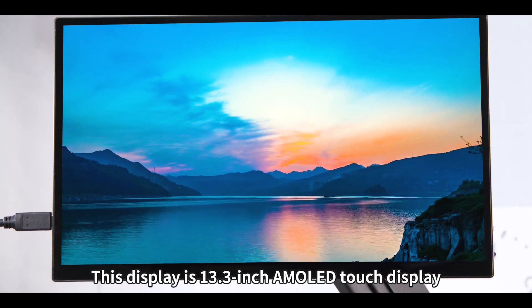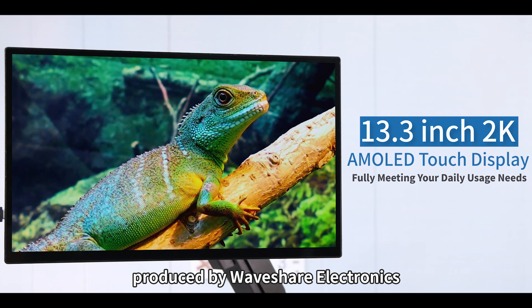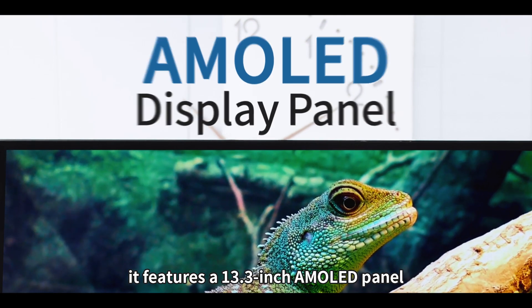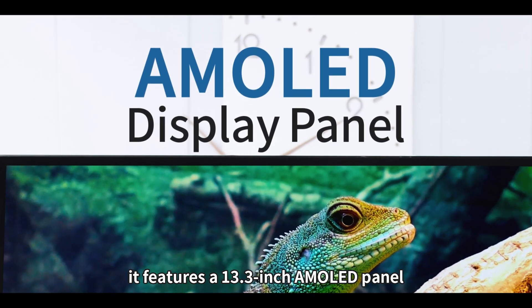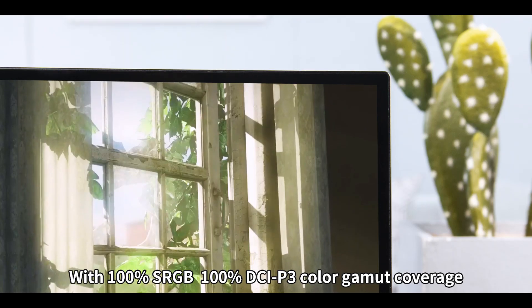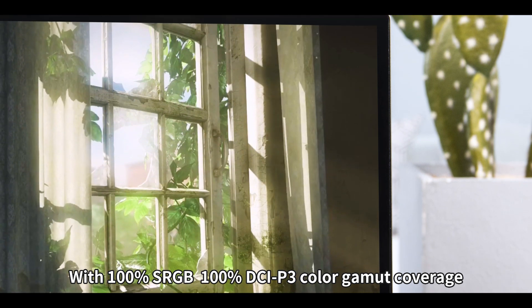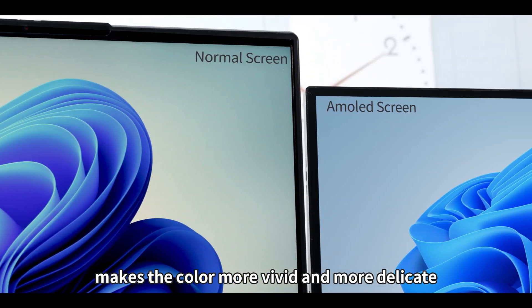This display is a 13.3-inch QHD AMOLED Touch Display produced by Waveshare Electronics. It features a 13.3-inch AMOLED panel with a resolution of 2560x1440, with 100% sRGB and 100% DCI-P3 color gamut coverage, making the color more vivid and more delicate.